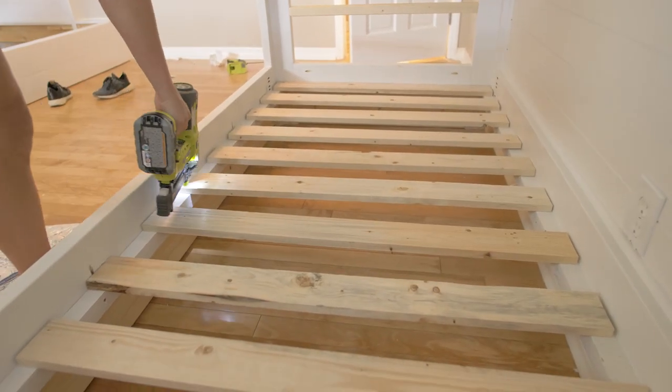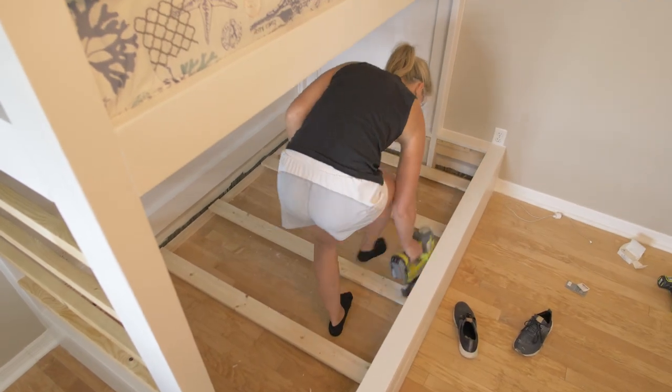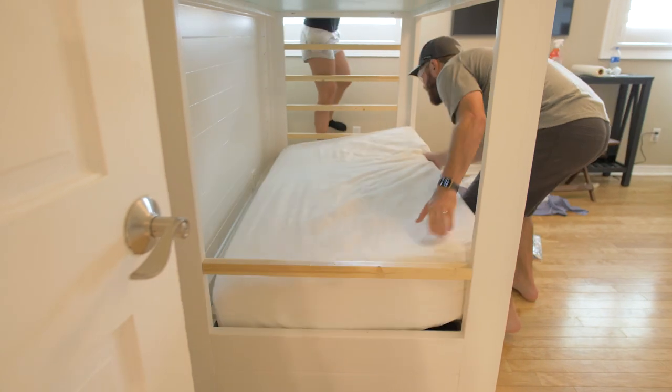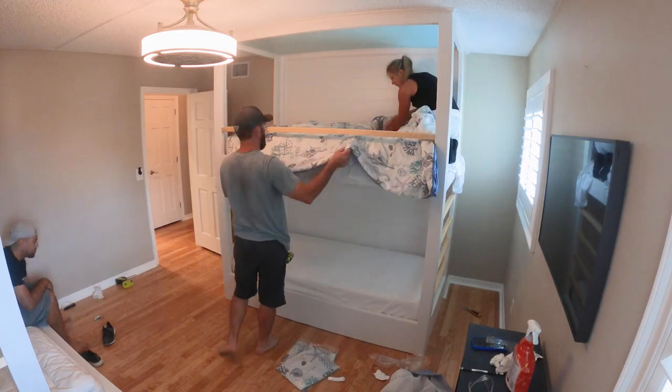After two coats of paint we installed slats for the lower beds. Like I said before, we used three-quarter inch plywood for the upper beds to finish it off nicely, and then we put the mattresses on and started making up the beds for the kids.